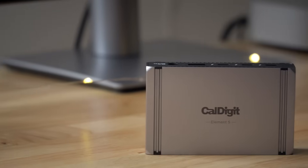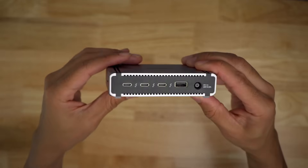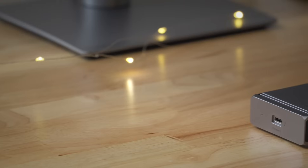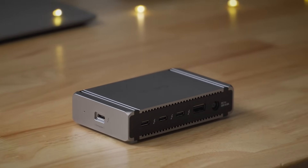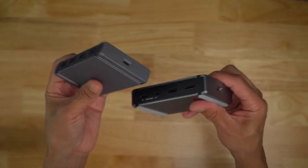CalDigit's Element 5 hub is the follow-up to its Thunderbolt 4-enabled Element hub, this time with the addition of Thunderbolt 5 / USB 4V2 connectivity. The CalDigit Element 5 hub features a total of 9 ports, gaining 2 additional 10Gbps USB-C ports, while only losing 1 of the USB-A ports featured on the unit's predecessor.